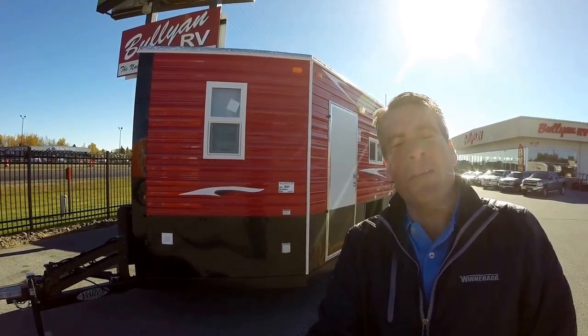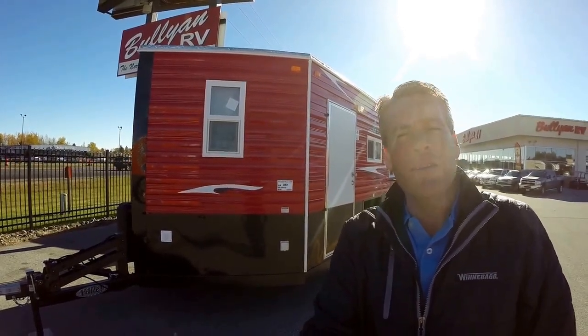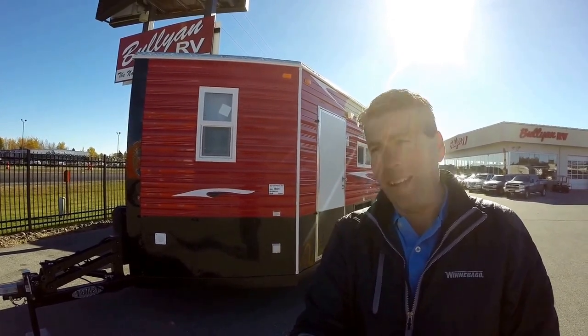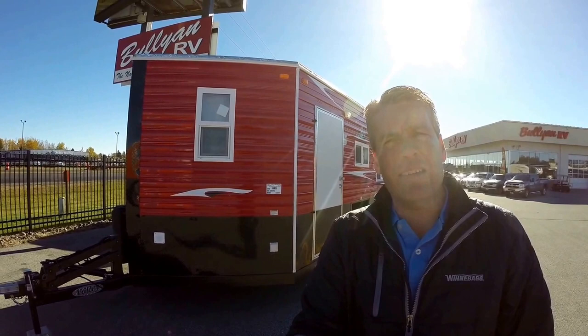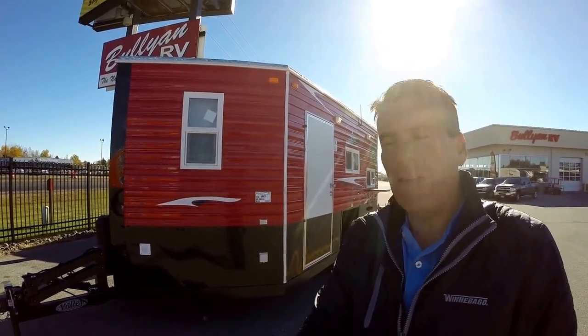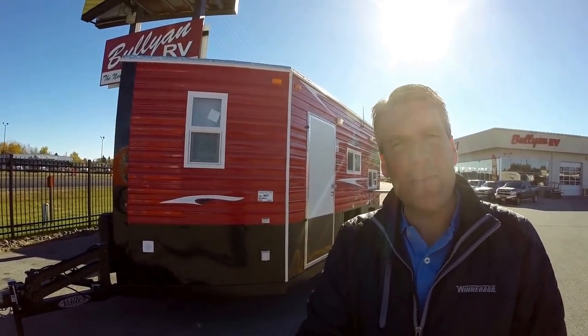Hello, my name is Andy Johnson. I'm at Bullion RV in beautiful, windy Duluth. Hopefully you can hear me over this wind and the car noise, but I want to do a short video of our 2016 Ice Castle — this is the Perch Palace. We'll walk around the outside of this castle and see what you think.